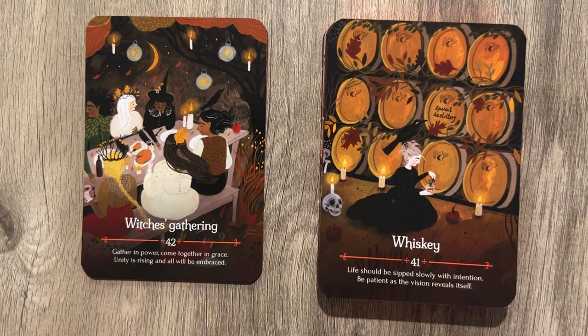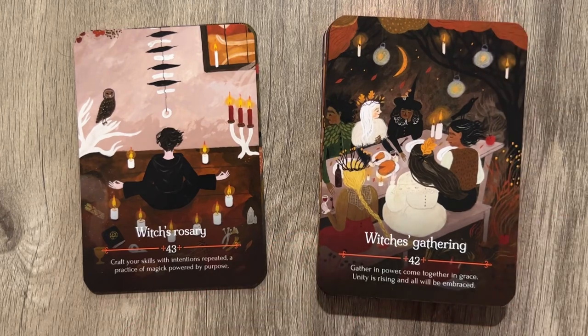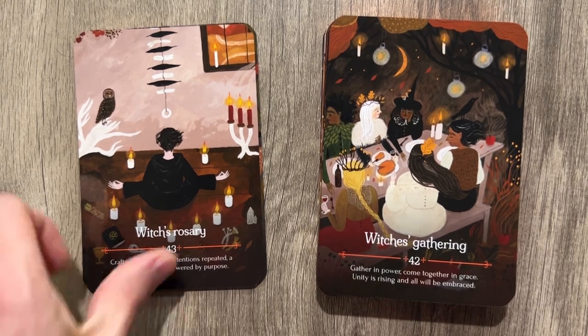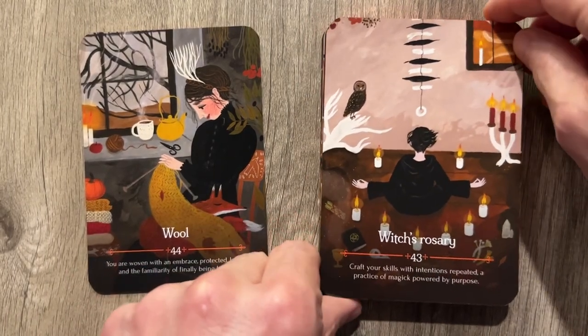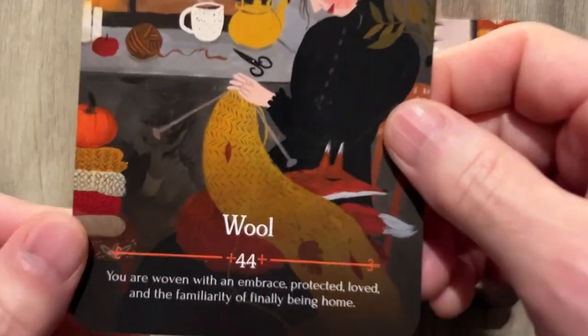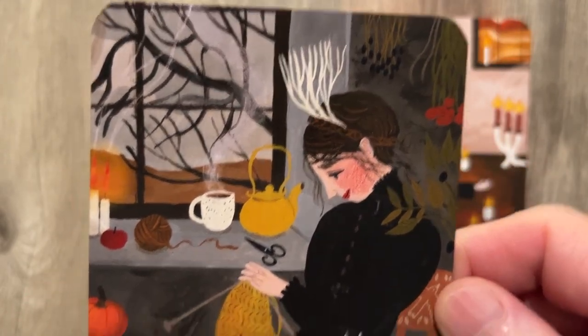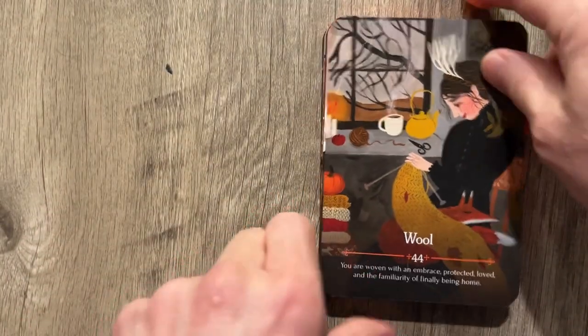Witches Gathering: 'Gather in power. Come together in grace. Unity is rising, and all will be embraced.' Witches' Rosary: 'Craft your skills with intentions repeated — a practice of magic powered by purpose.' With the owl and more flames and not enough hay bales. And finally, Wool: 'You are woven with an embrace. Protected. Loved. The familiarity of finally being home.' And crocheting — yes, finally being home with the crochet and the tea and the shrooms and the drinks and the cigarettes.